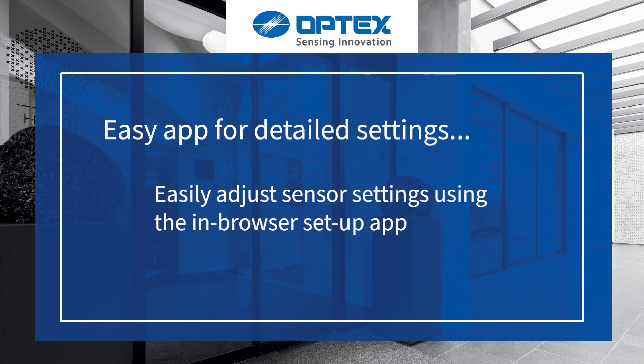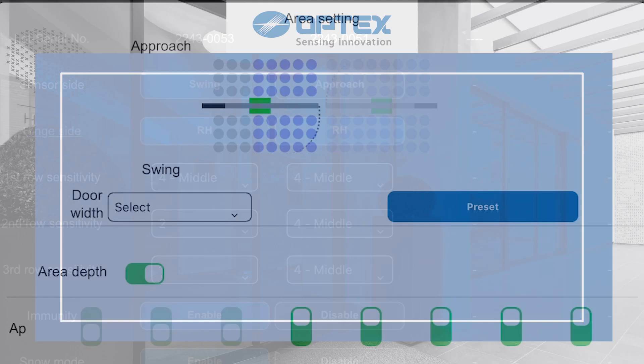An easy app is available for detailed settings. Use a smartphone, tablet, or web browser for setup, detection pattern adjustments, and more.